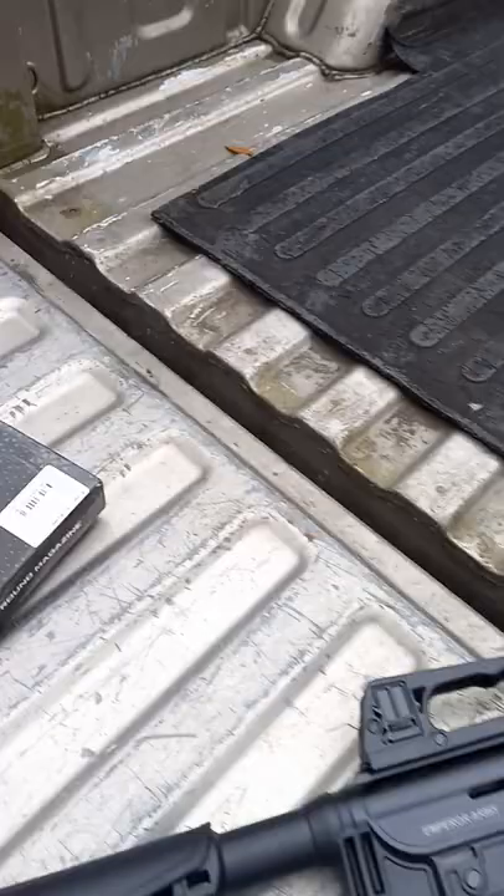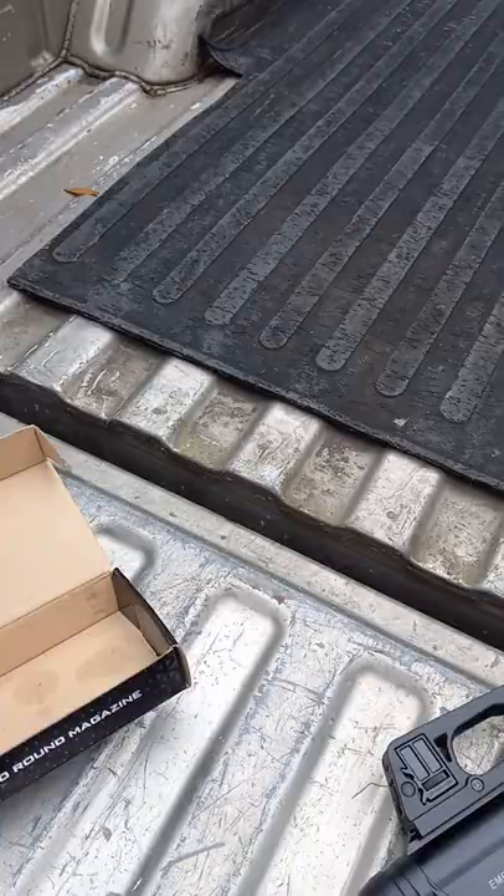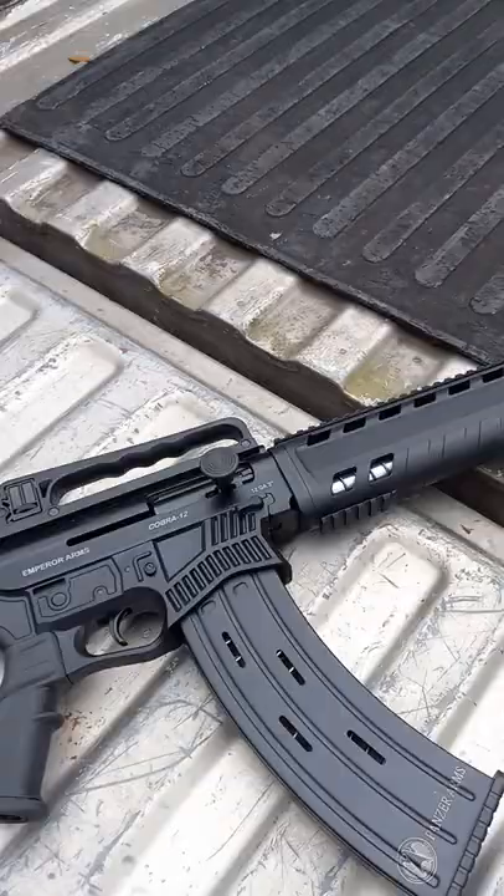Imperial Arms AR 12 gauge. I've heard rumors that the Panzer Arms 10-round magazine will work in this, so I'm about to give it a try and see if there's any truth to that.